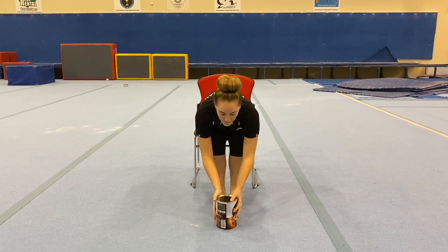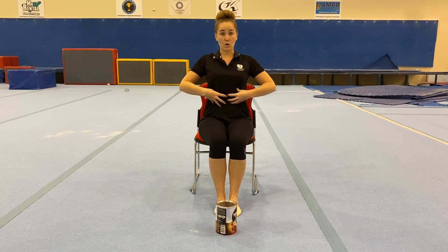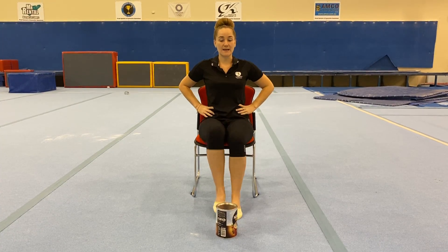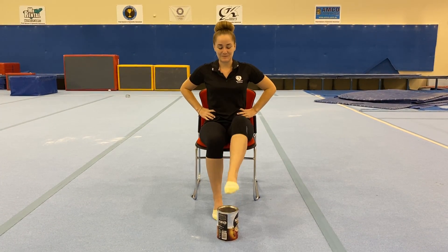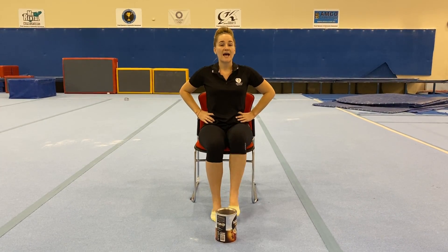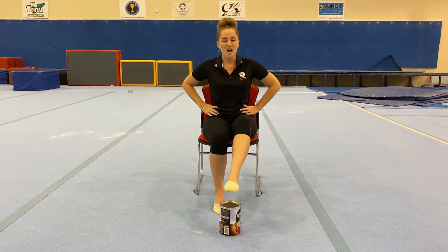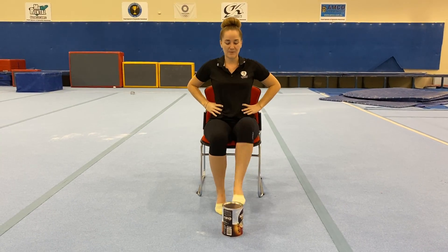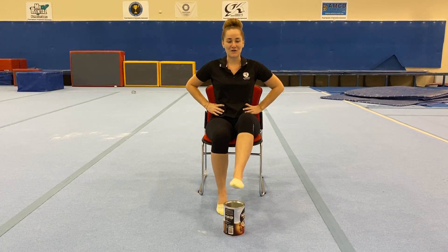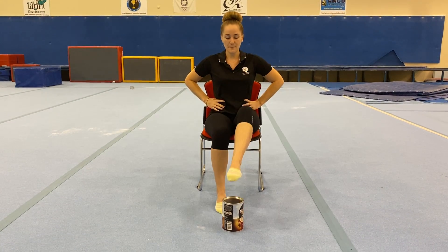We're then going to stand that tin up, pop it out in front of us, sitting up nice and tall, engaging our core, making sure we've got good posture. We're going to tap on top of our tin one leg at a time. Now if you can't get your legs all the way on top of your coffee tin, swap it out for something a little bit smaller — maybe a tin of beans or a jar of salsa, something that you can reach to tap your feet on top of.